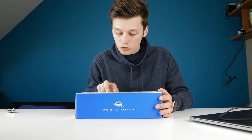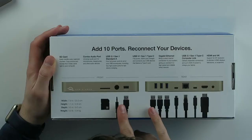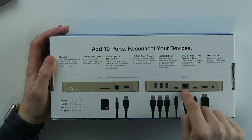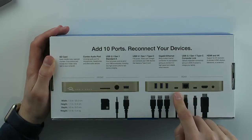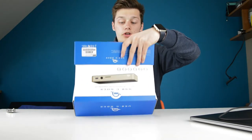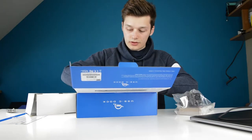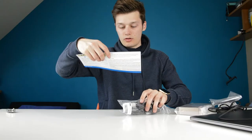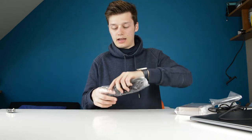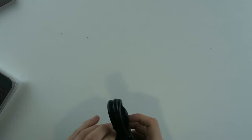You also have two USB 3.1 Gen 1 ports and two high-powered charging ports. In total there are 10 ports on this device — pretty nice. In the box you get a user guide and a power cable, which is actually quite big.